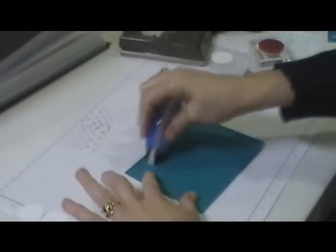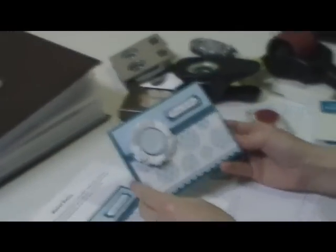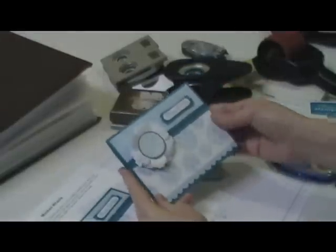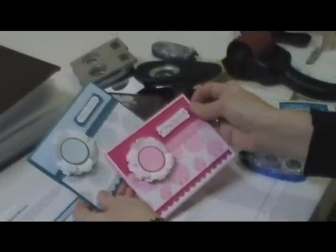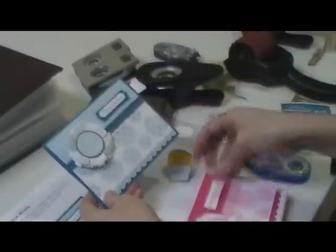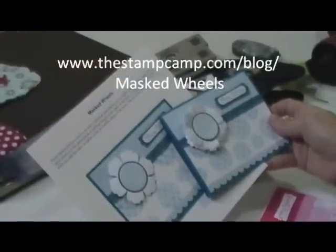And now that is ready for my technique page. That's my technique page — masked wheels. Here is my finished card. On here I did three layers of flowers to pop that up with dimensionals to give it some lift, and I also put dimensionals on there. Here it is again in pink — if somebody likes bright pink, that's a pretty card with the masked wheels. Today's technique: masked wheels. Thanks for stopping by.